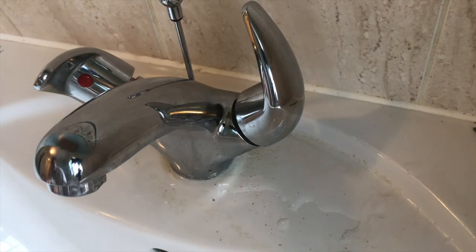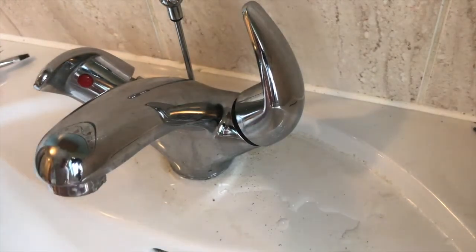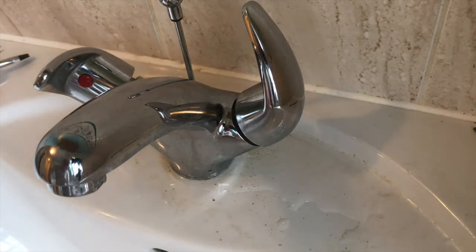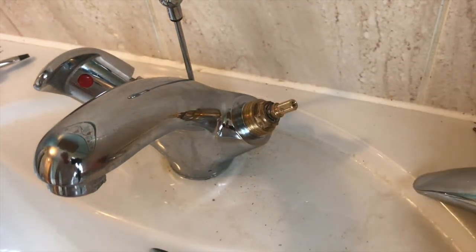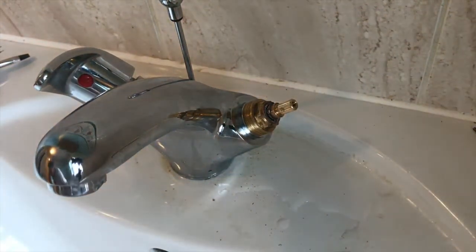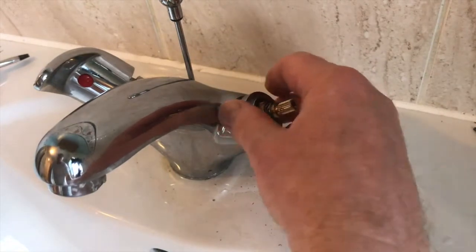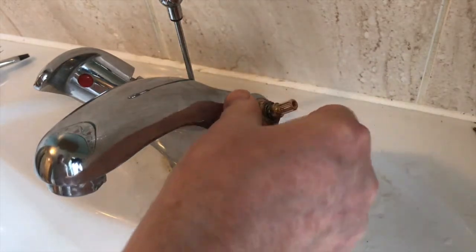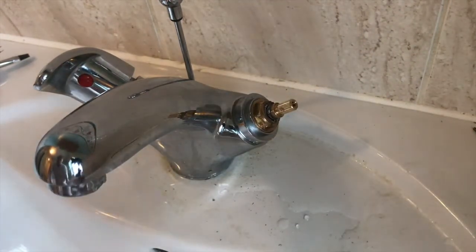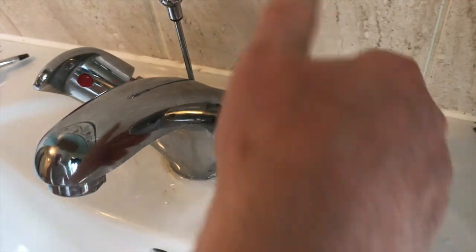We're looking for any drips. No — absolutely no drips. Let's take that off and put the collar back on.